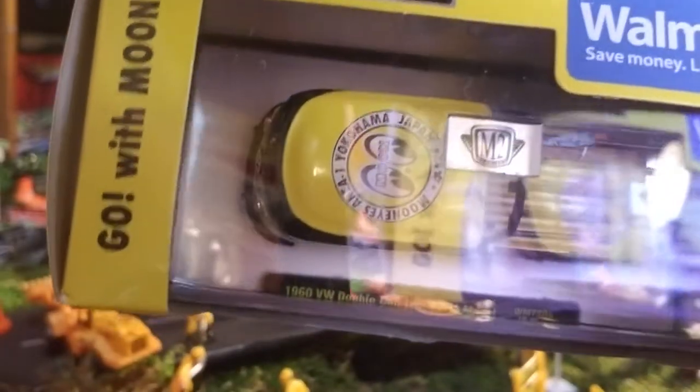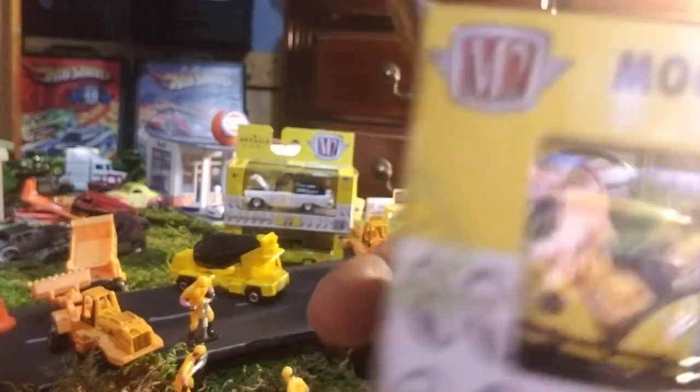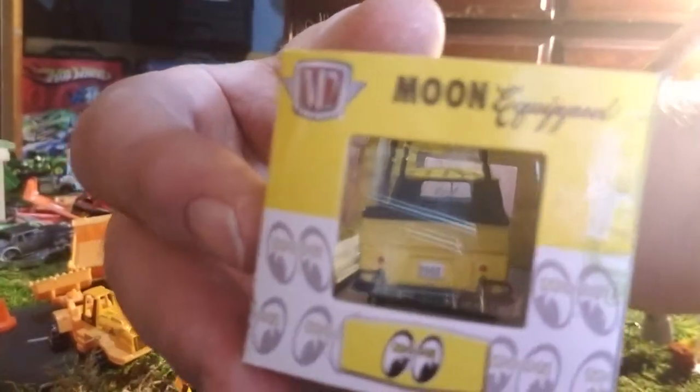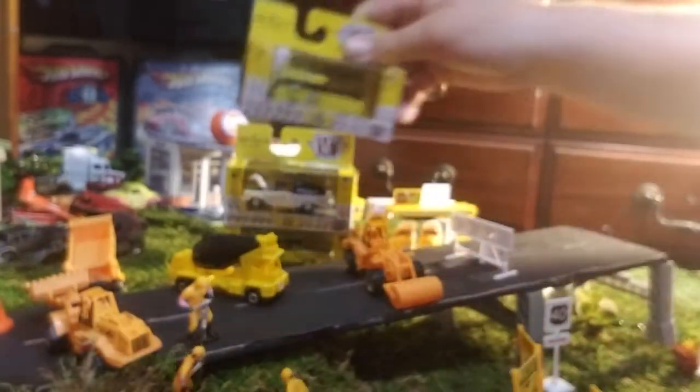The guy on YouTube who does the M2 detail thought it'd be cool to leave the canopy off. I kind of disagree — should have left it on. Anyway, this is your 1960 VW double cab truck USA model with the Moon Eyes livery, the Yokohama area, Japan. Out of all the Moon Eyes liveries, I like that one the best. Check out the M2 detail there — your Walmart exclusives. One of my favorite pieces.